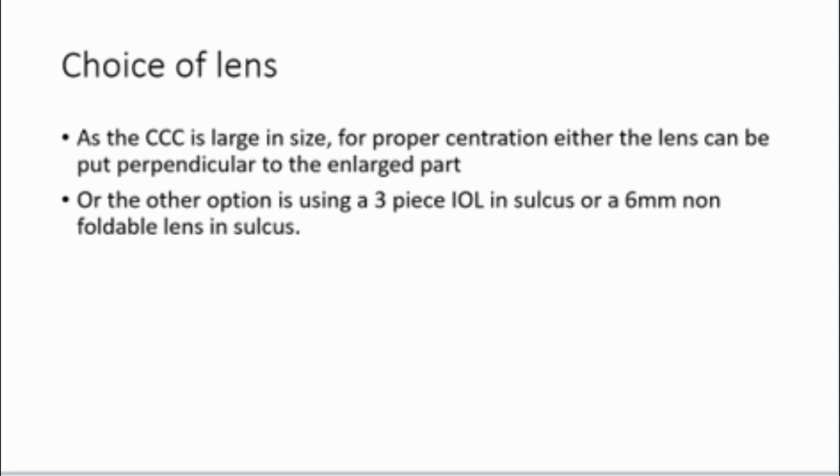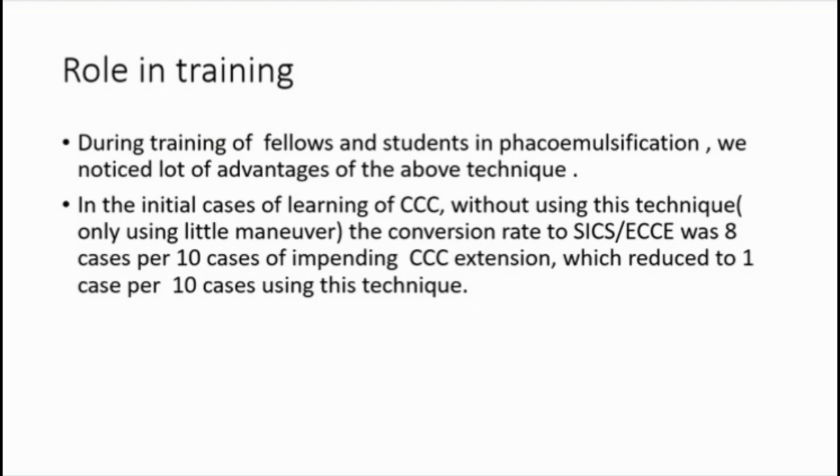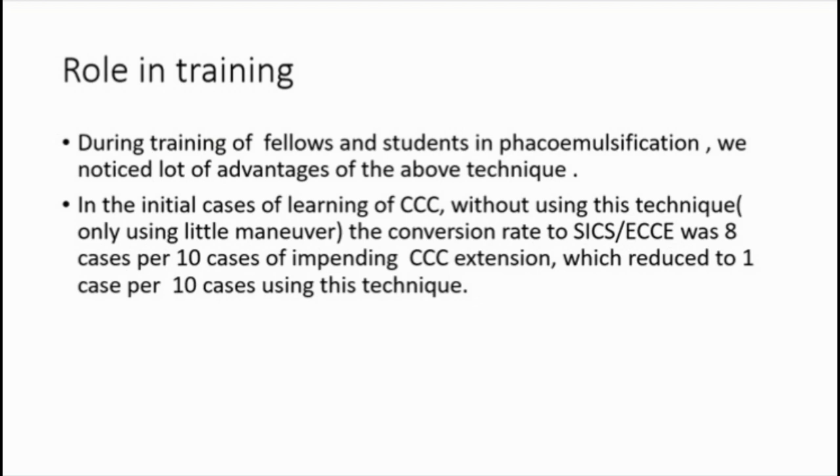In most cases, a single-piece IOL can be implanted in the bag, but if the CCC is very large, a three-piece IOL can be put in the sulcus. This technique has especially been found useful in VACO emulsification and it has decreased our conversion rate of VACO to SICS in training cases significantly.